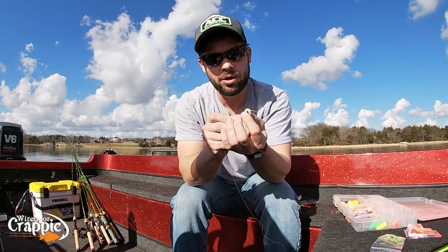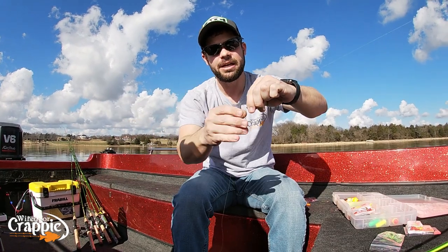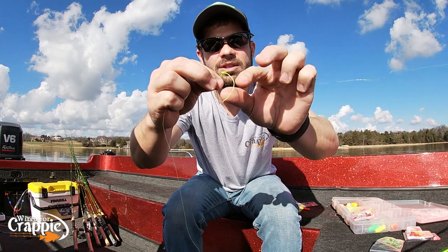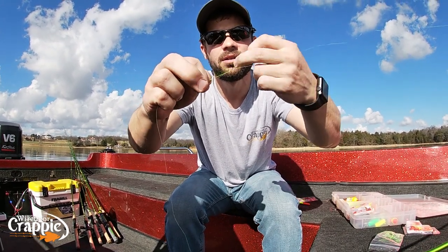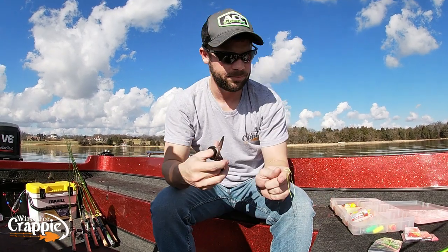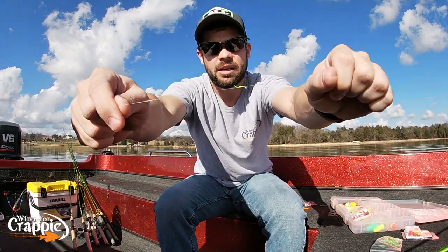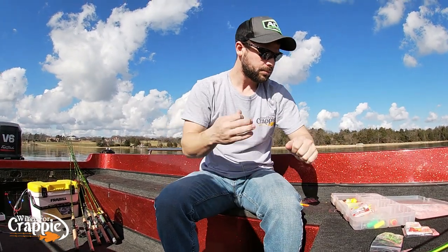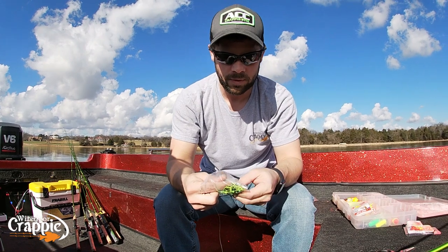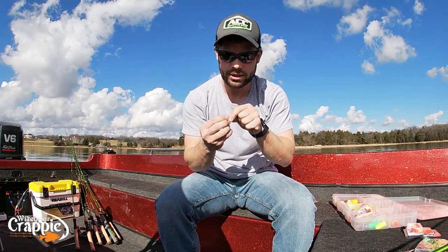So we're going to put our slip float on there. Slide the line right through that little hole. Put that on our line and slide it up about two feet. Then you want to pull that little plastic piece off there and drop it. Take these two little tag ends and just cinch it down right like that — you don't have to be real tight. Some people leave the tag ends, some people cut them. For my purpose, I cut them. Take a pair of scissors, cut it. There's your bobber stop.